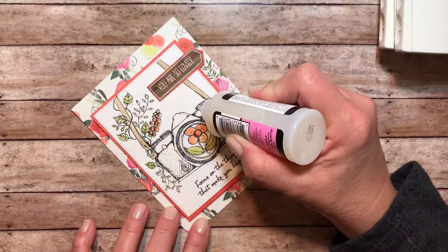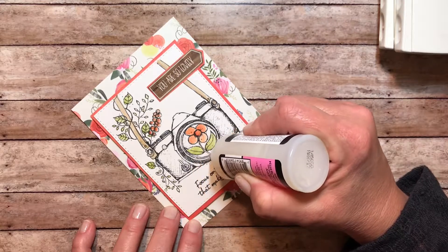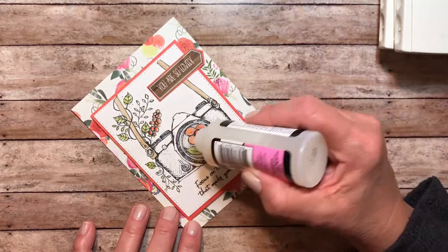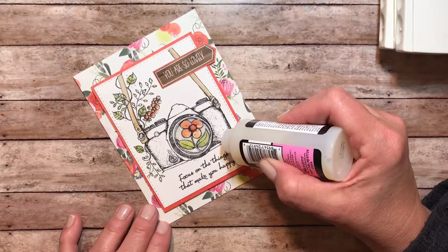Once that was added, I took the glossy accents and filled in the little buttons and knobs on the camera. The main thing I wanted to feature was the lens, because I really love that flower in there and I wanted to give it that glass look. It dries really clear so I think you'll be happy with the outcome. I added a little more to a couple of the leaves and that was it.